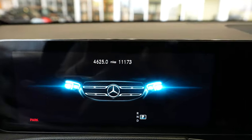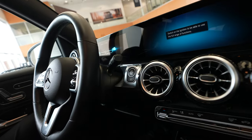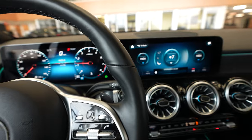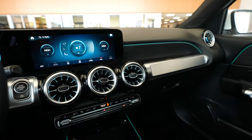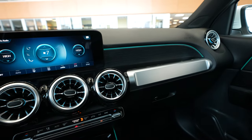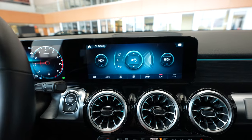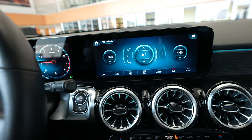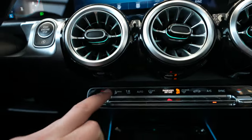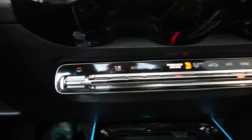Mileage on this vehicle currently at 11,173. We've got a push button ignition. As you can see, we've got a white exterior to this vehicle and then a really nice black interior. We've also got some silver accents and some wood grain accent trim as well. Here we have our touchscreen display currently showing the climate controls, which you can access with that menu button right there. You've also got your physical climate controls here as well.